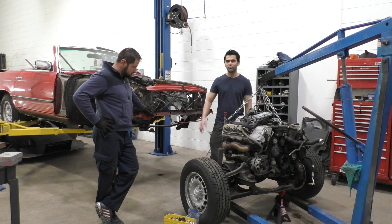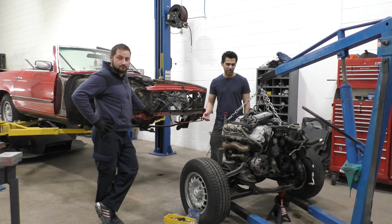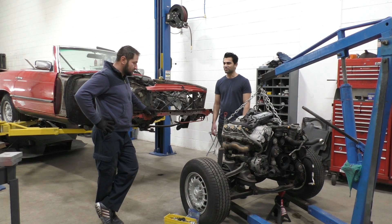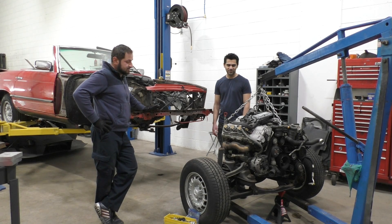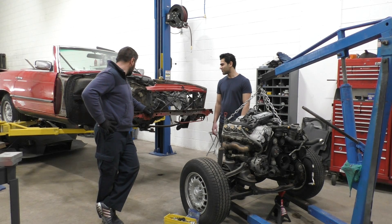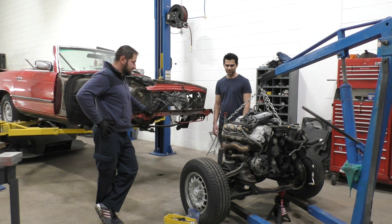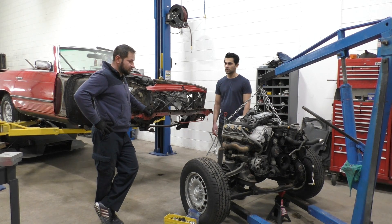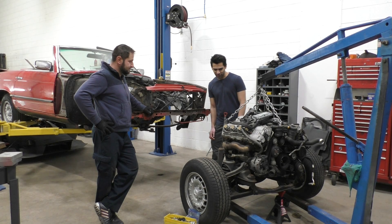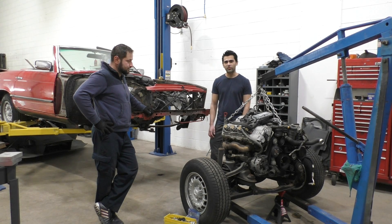Sebastian is doing most of the fabrication work, so he's going to explain how we're going to make this engine fit. To make this engine fit into this car we have to modify the subframe — cut the subframe, modify the engine mount brackets so the engine can sit on the subframe, then try to put the whole thing in the car and mount the transmission. Hopefully it will work. There's quite a lot of cutting and welding involved, so let's start off by showing you what we've done so far.